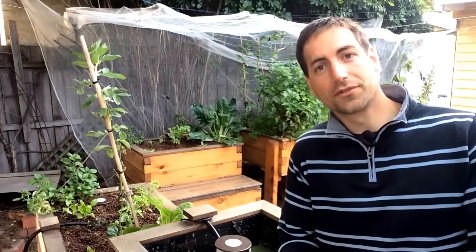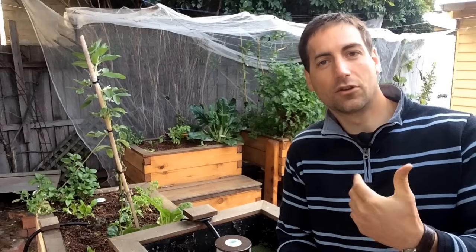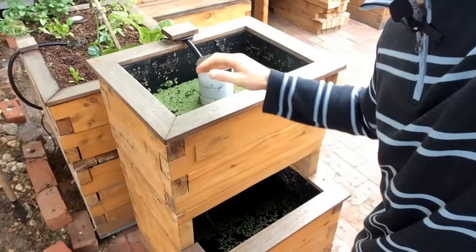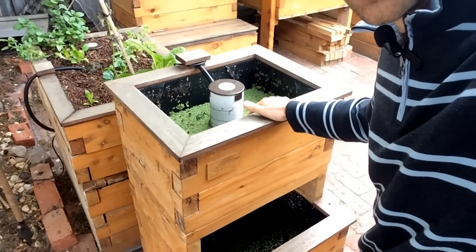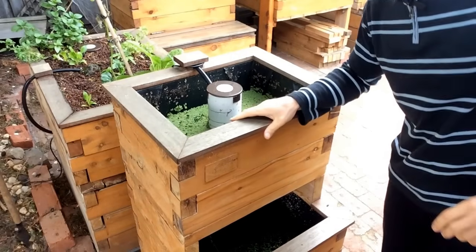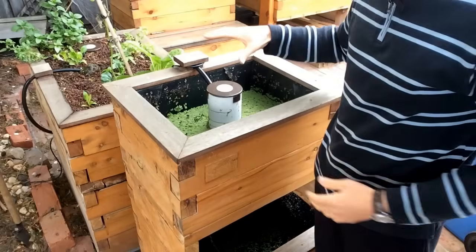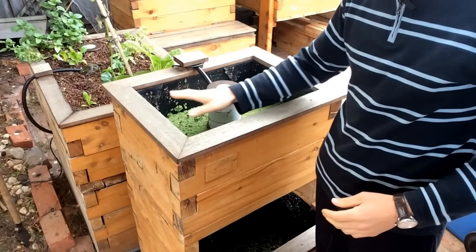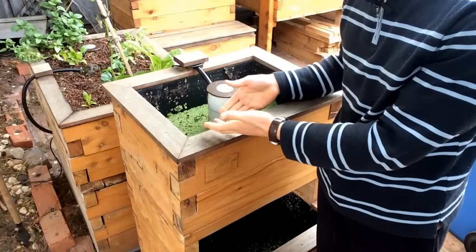What I recommend is to grow some green feed for your fish in an area that you don't otherwise use. This little setup here — I've got a fish tank and a grow bed, but as you can see the grow bed is completely empty. The reason it's empty is because I use it as a demonstration to show customers how the bell siphon works — how the water level goes up and down in the grow bed.